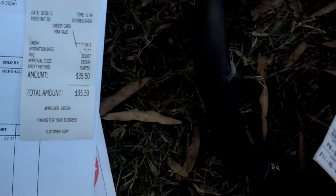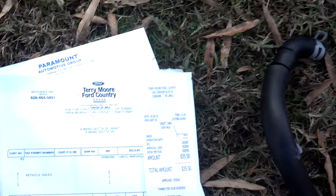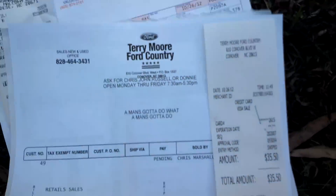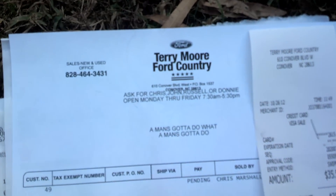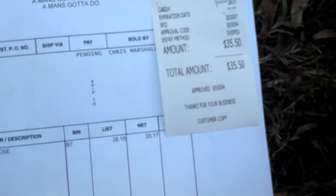The nearest hose was at Terry Moorford in Conover, so I stopped there and got one on the way home. $35.